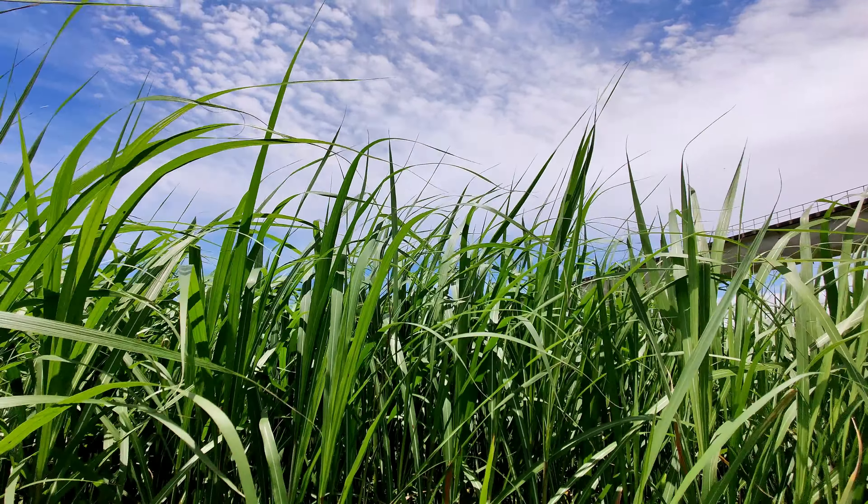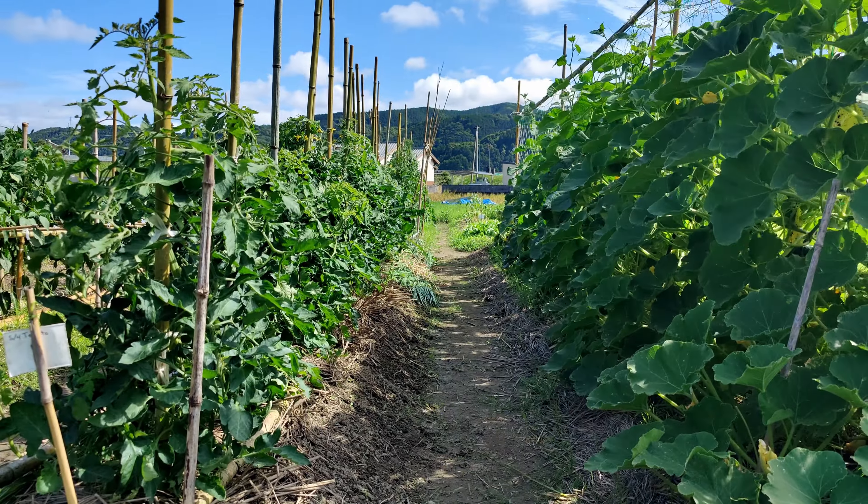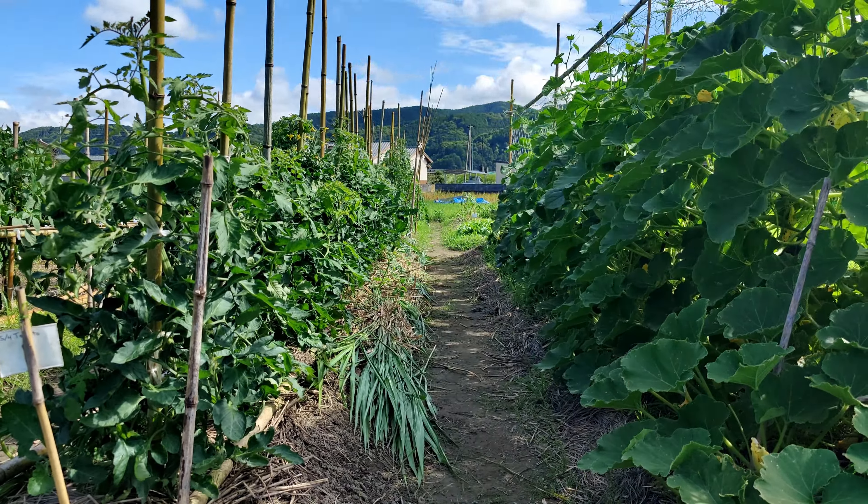We cut a bunch of long elephant grass to lay out over the rows to keep the weeds down and to protect the roots from the hot summer months. I'm going to cut some elephant grass here — I figured I'd bring you along and show you where I get it. It's all here behind me.